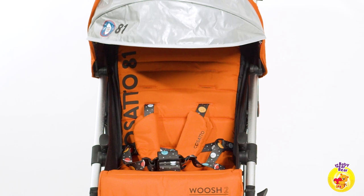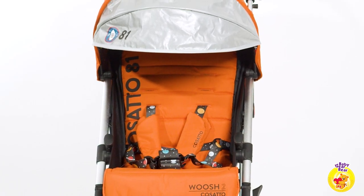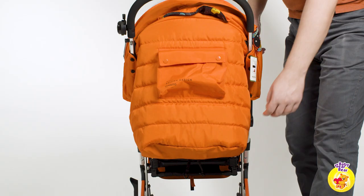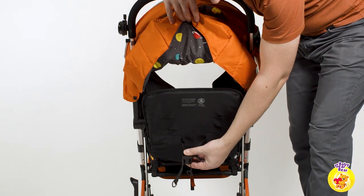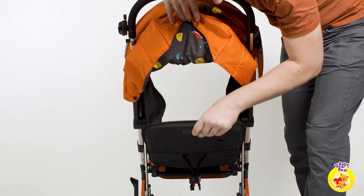The seat is spacious and would fit even taller children. The back reclines to a full 180 degrees, making the stroller suitable even for newborns.